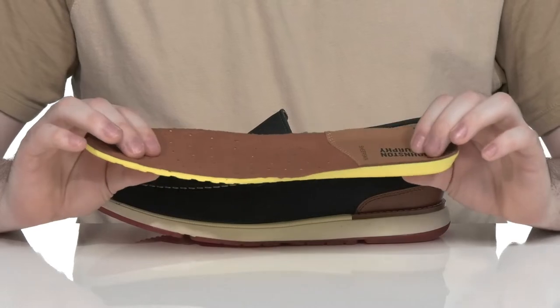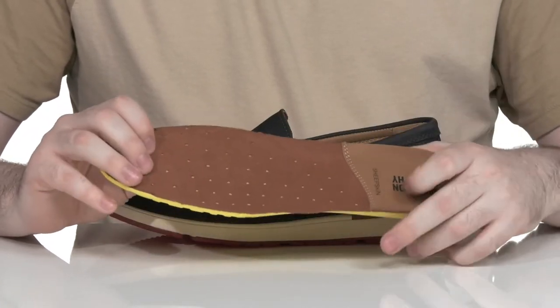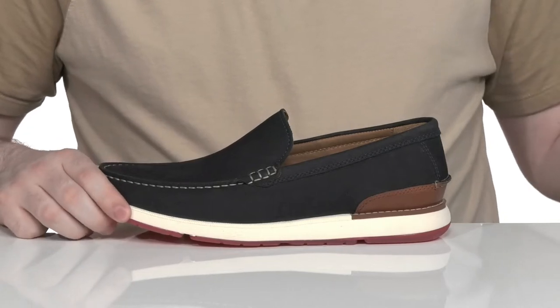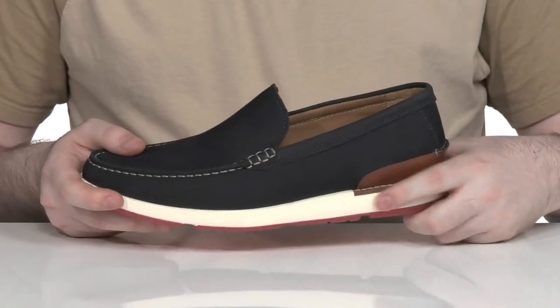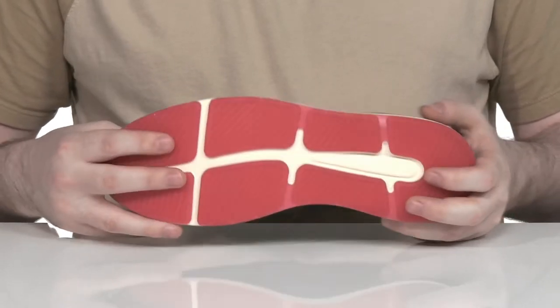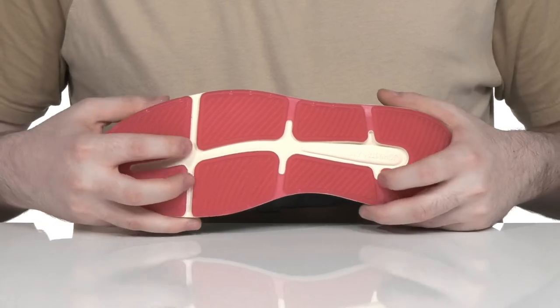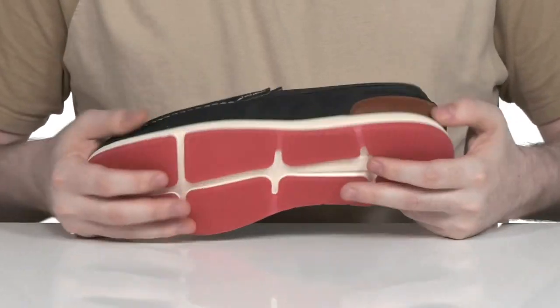It comes with a removable TruFOAM footbed that has lots of great cushioning, with a sheepskin layer on top keeping it very cool and comfortable all day long. Underneath, it has some extra TruFOAM in the midsole to give it more shock absorption and rebound, while the outsole stays very reliable with its synthetic material, keeping it grippy and flexible.